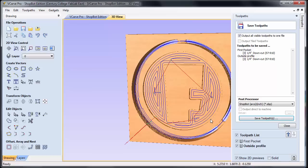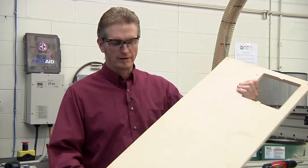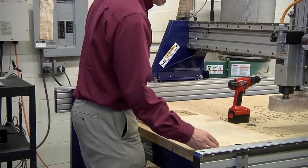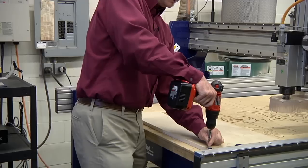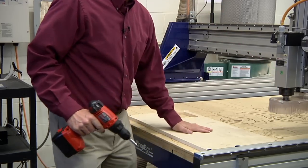Before we do anything else, we want to get the ShopBot all set up and ready to go. First thing we're going to do is load our piece of wood. I've got a piece of wood here that we're going to cut our part out of — it's bigger than seven by seven, but that is fine as long as it's at least the size of our part that we set up in VCarve. We take it and load it onto the bed, set it on the bed, and make sure the edges are parallel with the edges of the bed. We secure it down using four screws in the corners.